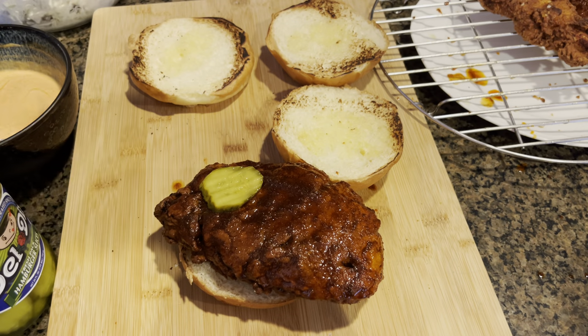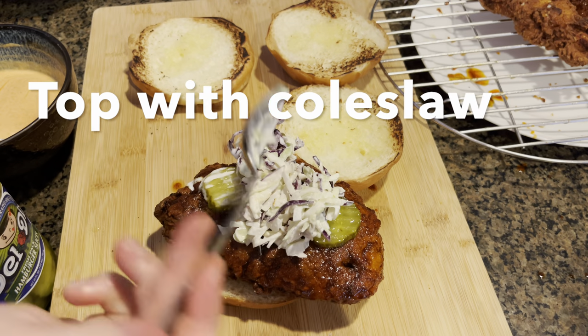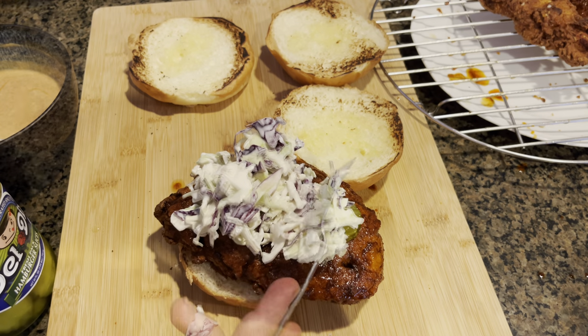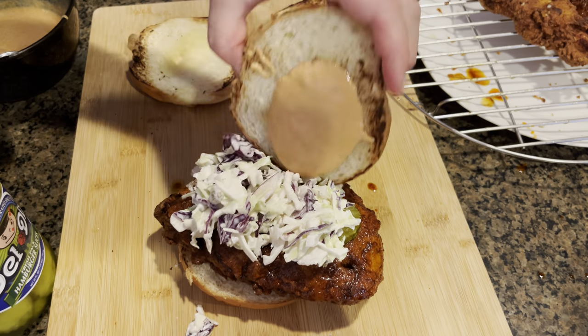Let's top this with some dill pickle slices, then top it off with some coleslaw. Now slather the top bun with that spicy mayo we made earlier, and let's close up this sandwich.